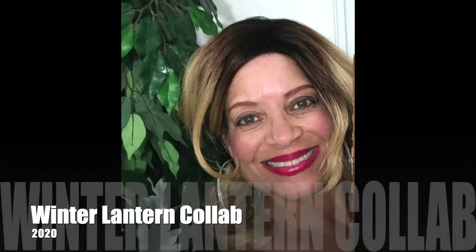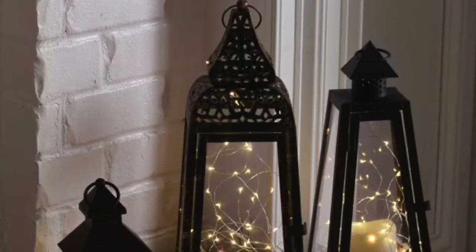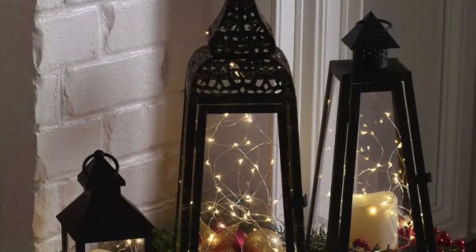Welcome to Jazzy Green Decor Style. If you are new here, my name is Liz. I'm so glad to have you. Today, I am participating in the Winter Lantern Collab 2020, hosted by the beautiful Kenya from Kenya's Decor Corner. She has asked us to show how to decorate a lantern, or you can show how to use lanterns in decorating.